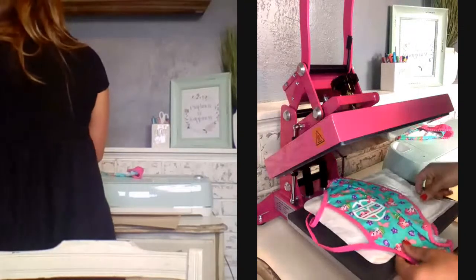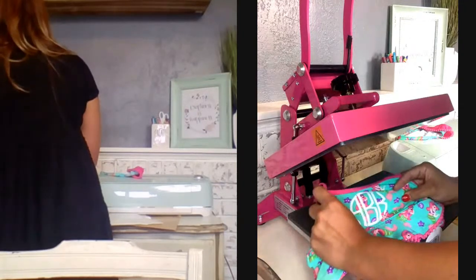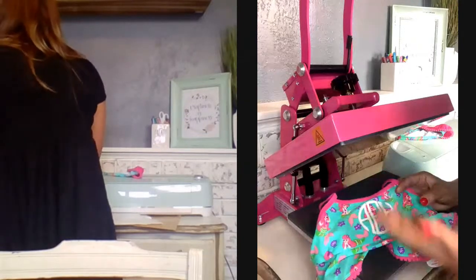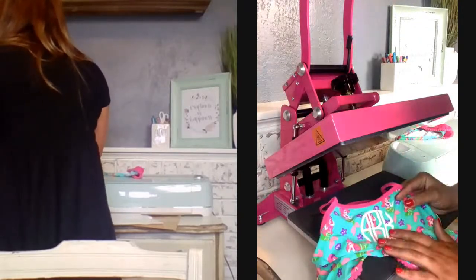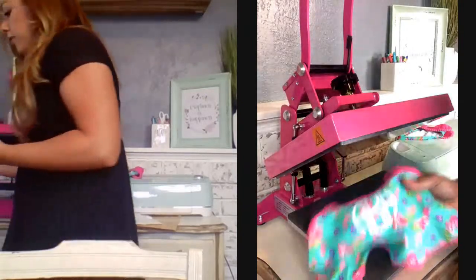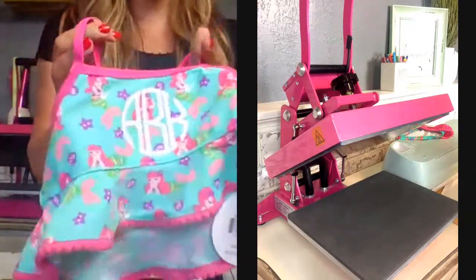This is a sublimated bathing suit, so I want to make sure I'm doing a preheat and using a cover sheet to ensure I'm not getting any transferred ink up to my upper heating element. I'm going to lock that in place and the heat press will do the rest. 12 seconds at 260 degrees — my temperature is at the perfect level so it's not going to ruin the finish of the item. And our bathing suit top is complete. We're at a nice low temperature that's not really allowing the sublimated ink to migrate through.